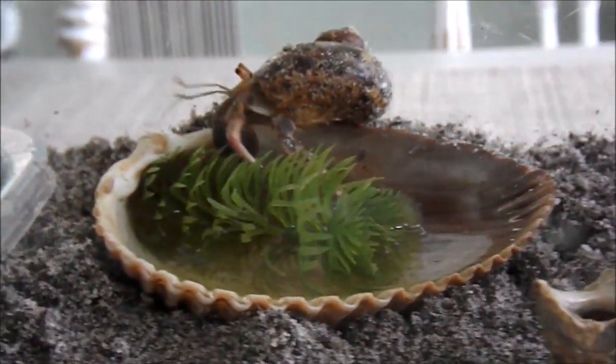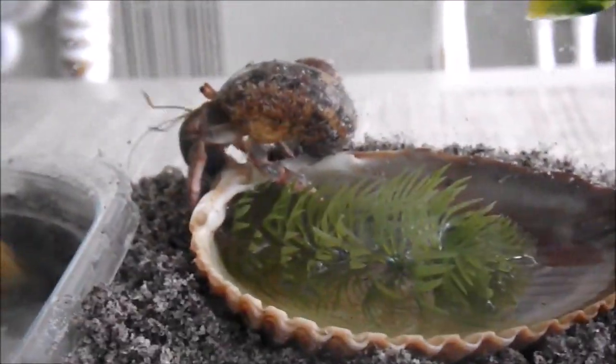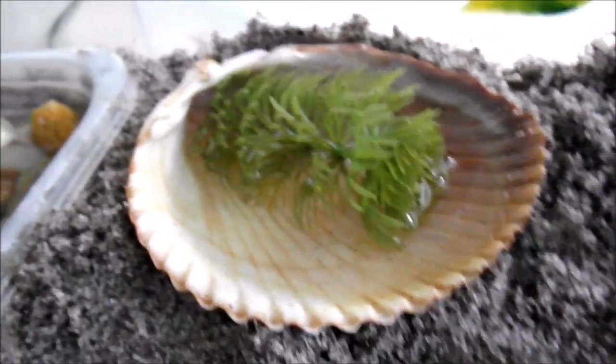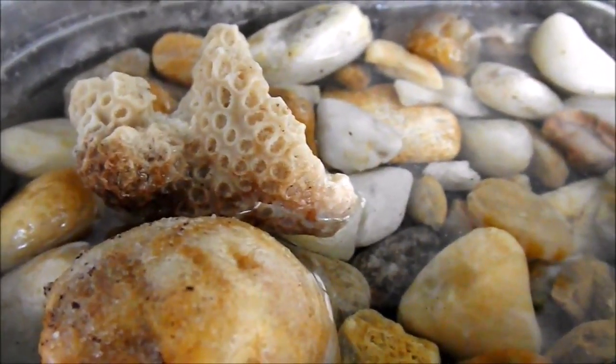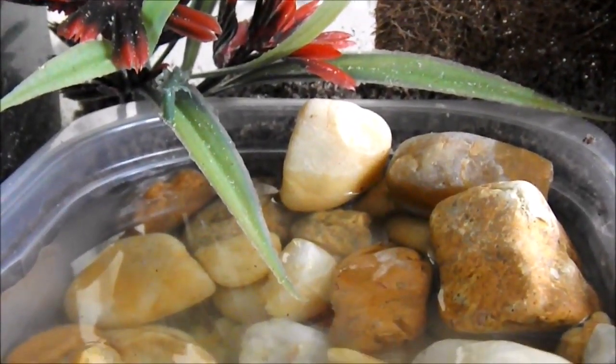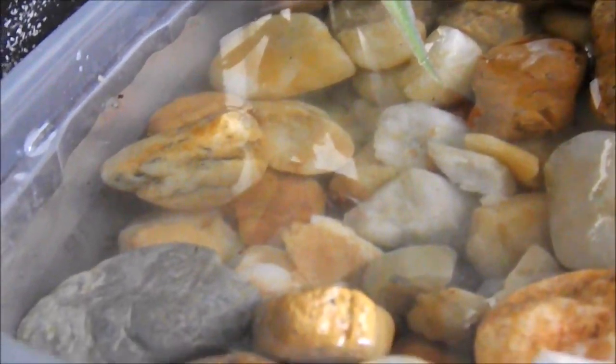If you choose not to use sponges, you still need to provide your hermit crabs a way to crawl out of their water dishes, otherwise they will drown. I personally like to use plastic plants for my smaller pools and for larger pools I like to use either rocks or plastic canvas. No matter what you use, just make sure that it's really easy and accessible to your hermit crabs so that they can climb out.